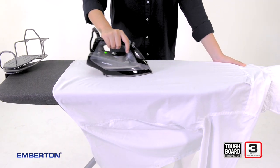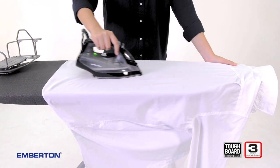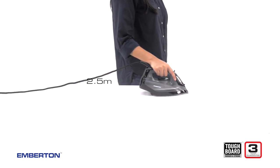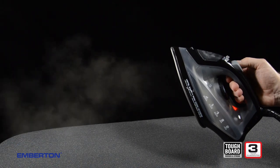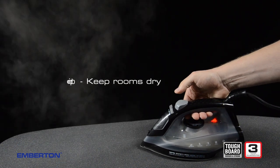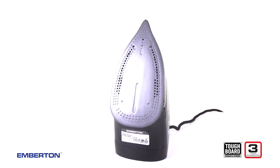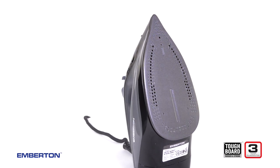Non-stick sole plates, a uniquely narrow front tip and contoured grip handles make ironing simple. Extra-long cables and 360-degree angle swivel cords allow ironing anywhere in the room. The Hartford's uniquely powerful steam burst helps the iron glide through even difficult jobs. An anti-drip feature prevents watermarks and leakage, and an anti-calc function prevents the build-up of limescale for a plate that stays forever clean.